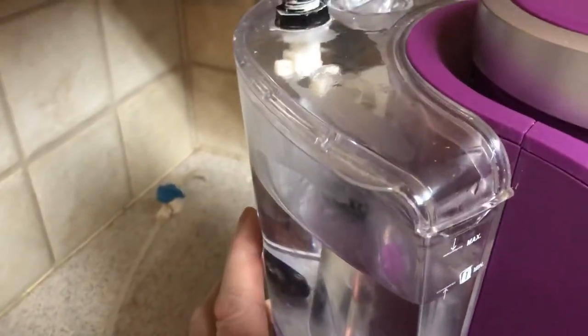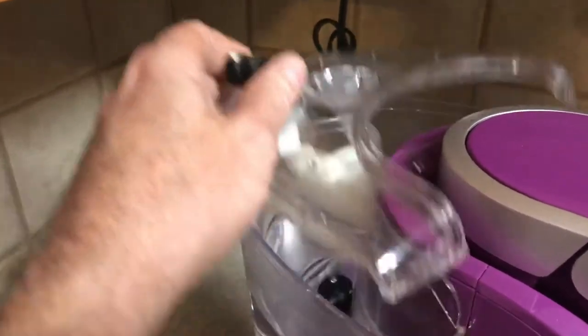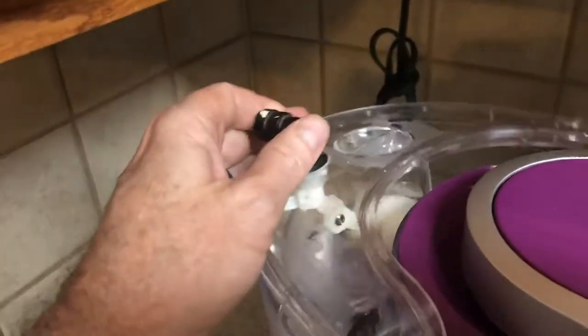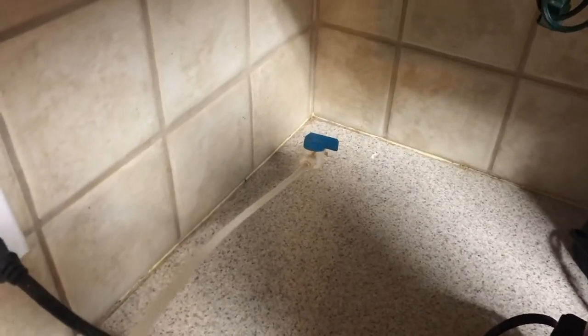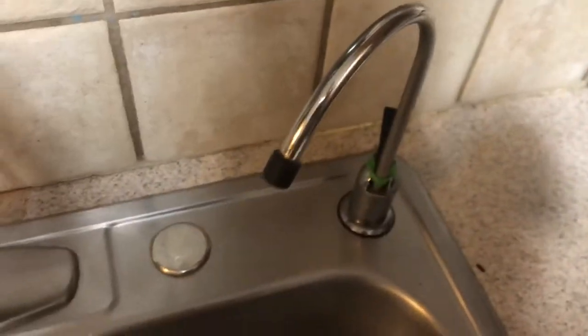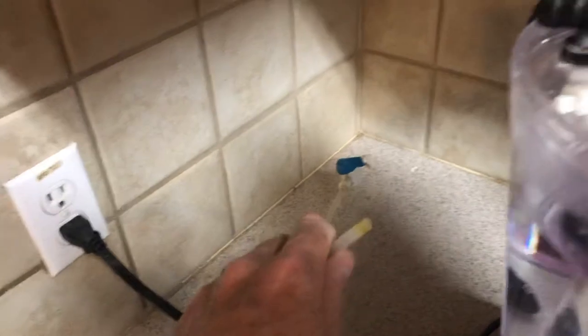A number of years ago I started putting these little float valves on the water tanks. I'll just find a small enough one to fit in the tank, and then it's plumbed in directly from an ice maker line that comes off of the main water supply from your kitchen sink or wherever.